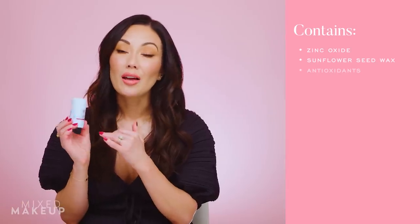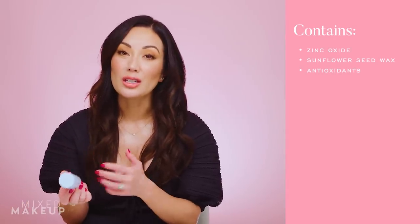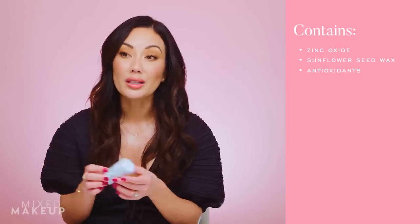The Elta MD stick gives a dewy finish, so it won't complement a full beat of makeup — for that I'd go with the Kahi stick or the Supergoop resetting spray. But if you like a dewy look, this is the one. Also, of the three options I'm sharing, this is the only 100% mineral sunscreen. Mineral sunscreens can be tricky for reapplication since they tend to be thicker, pastier, and can leave a white cast or be drying. This one, however, gives a dewy finish, which is why I love it so much.